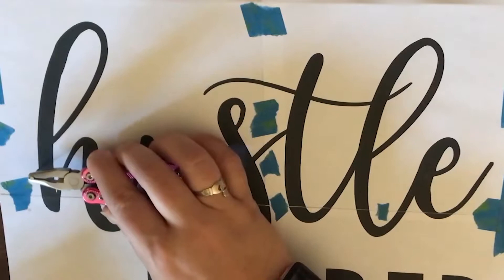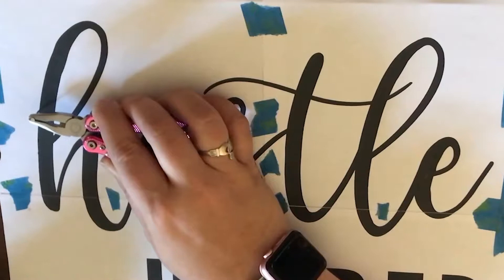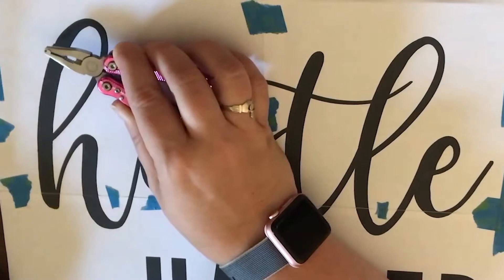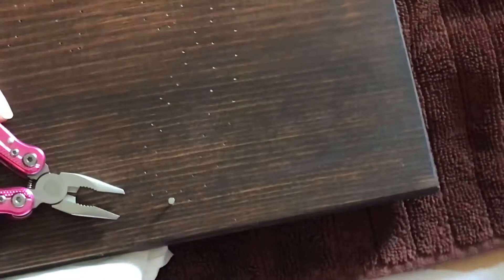When you get to skinny portions — like the cross of a T or the loop of an H — you'll probably want to disperse your nails differently. Have one at the top of the skinny section and alternate, instead of having them right across from each other, otherwise you're going to have a hard time getting nails in there and weaving the string through. What you're left with are all these tiny little holes, and don't throw away your map because you'll want to reference it for something this intricate.